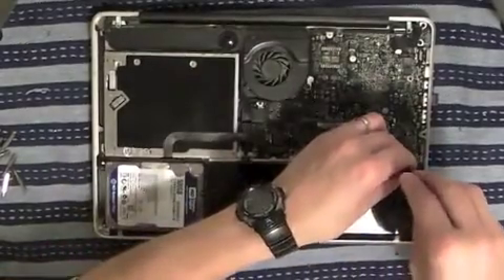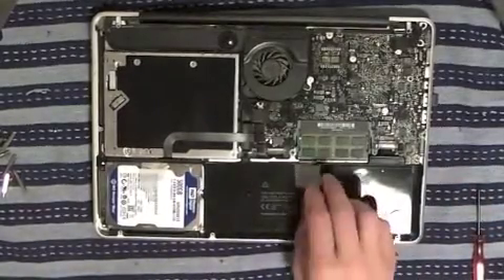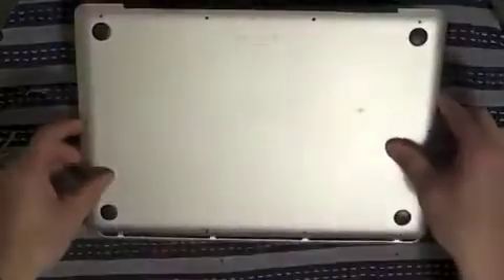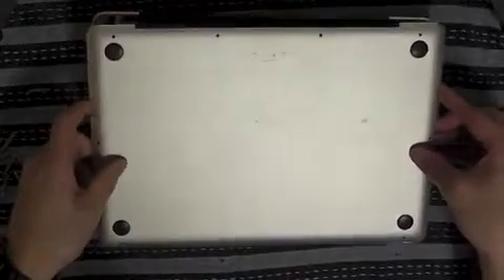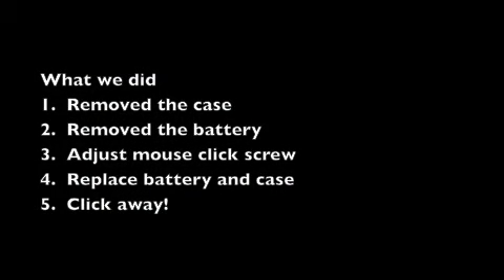Once we've done that, grab the bottom of the case, pop it back on, and the job is done. It's a quite straightforward fix — certainly not worth throwing the MacBook away. Slot that back in and then screw in your Phillips screws and you're away.